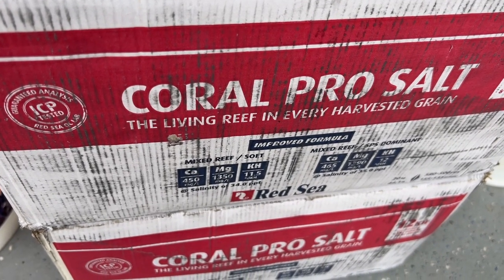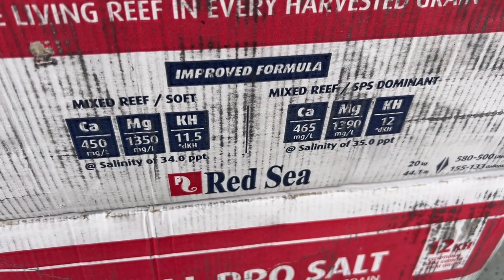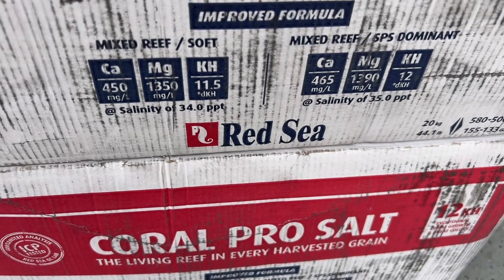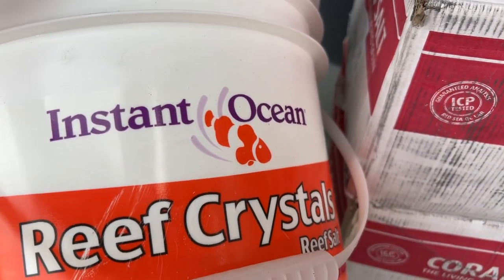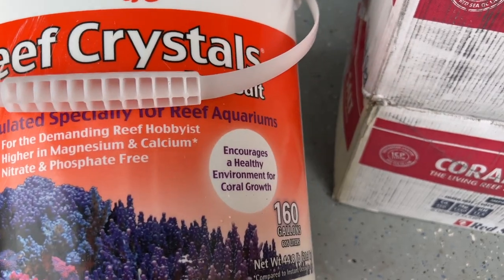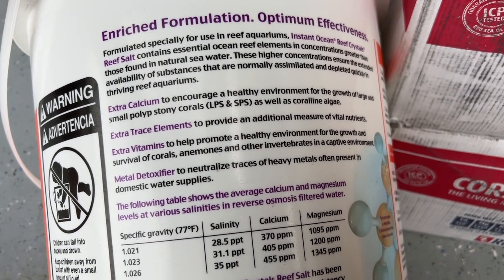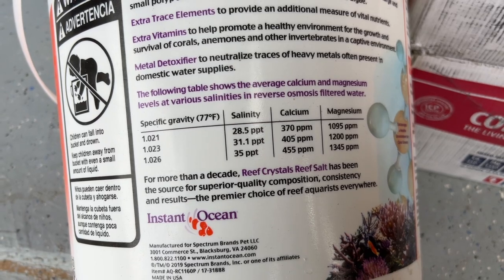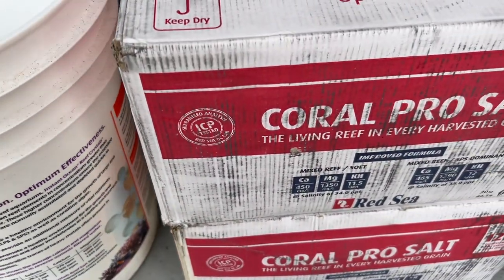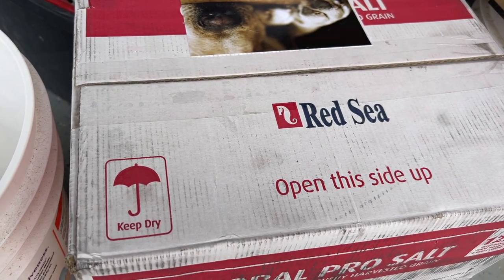What's going on everybody, 915mang here doing a video today. This one is going to talk about how I do my water changes and what I have been doing. Ended up switching to the Red Sea Coral Pro Salt. Picked this up by the box — it does about 160 gallons worth of water changes, same as the Reef Crystals bucket I was using. I've been using Instant Ocean for quite a long time and to be honest I think it's just fine, but I wanted to try out the Coral Pro to get my tank back in shape.